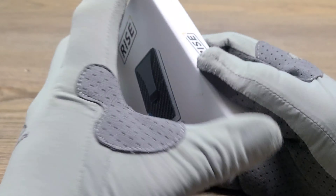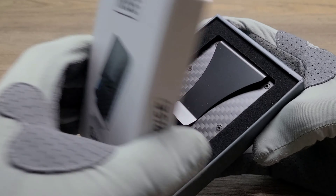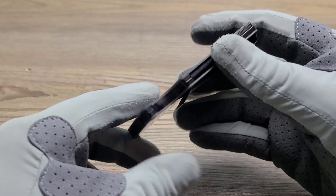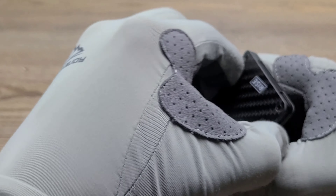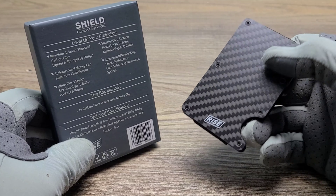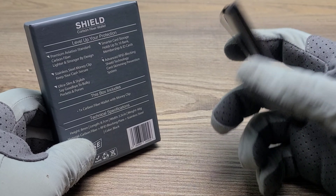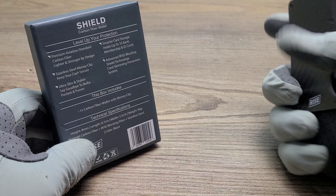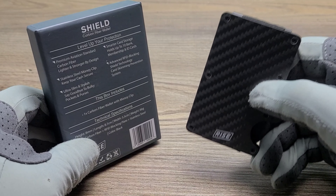Alright guys, let's go ahead and open it up and see exactly what we've got. Let's go ahead and take a look inside the box. There's the Carbon Fiber Money Clip. It's lightweight but yet still feels very durable — you can tell it's constructed well. Now let's go ahead and open it up. As I stated before, this is premium aviation standard carbon fiber, so that's pretty nice. And you can hold up to 10 bank cards. If you're like me, that's plenty to take out and about. And you can actually have it clipped on you anywhere you'd like. This is a very cool gadget.